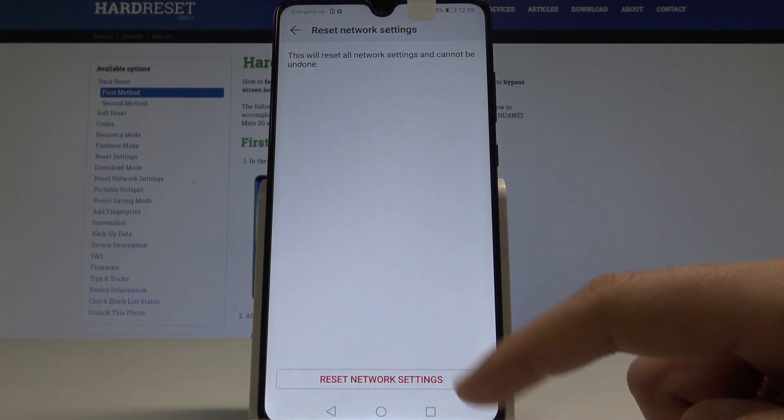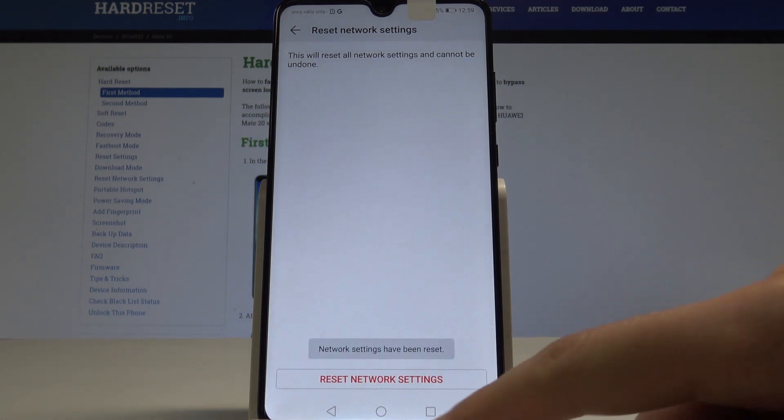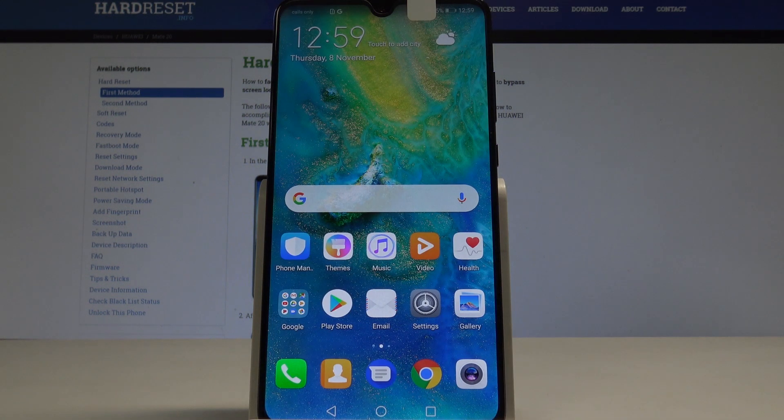Tap Reset Network Settings again to confirm and begin the process. The network settings have now been reset, so you can go back and start using your device normally.